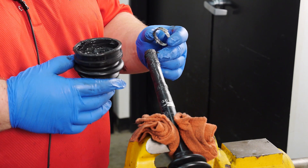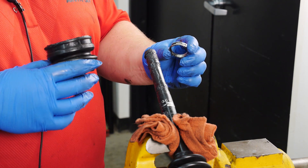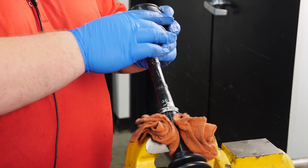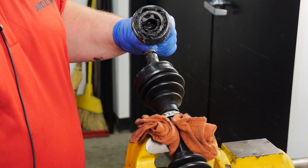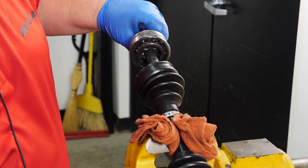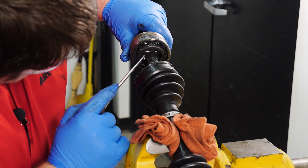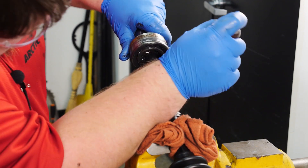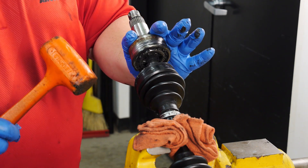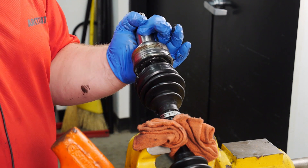You'll be using the new boot, snap ring, and boot clamp — for demonstration purposes, we'll be using the old ones. Install the small boot clamp to the drive axle, then install the boot to the drive axle. Now install the outboard CV joint to the drive axle by aligning the splines. Use an awl to help guide the snap ring into position. Use a rubber mallet to fully seat the CV joint back onto the drive axle. Give it a slight pull just to double check that it's fully seated.